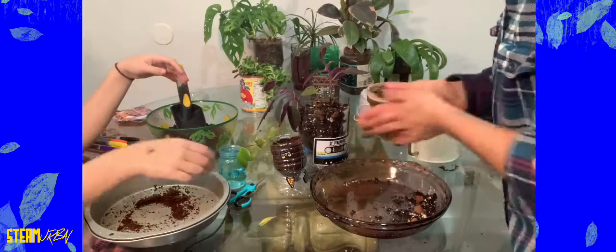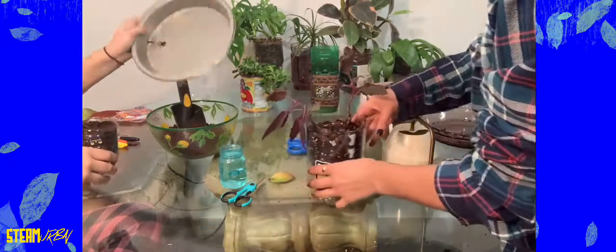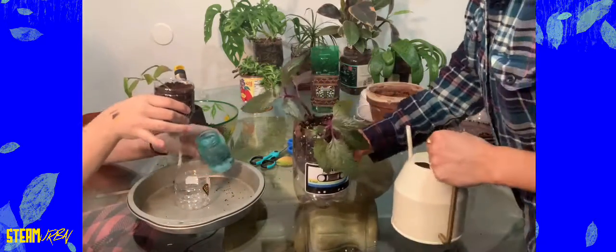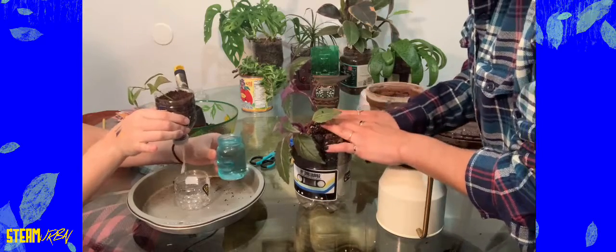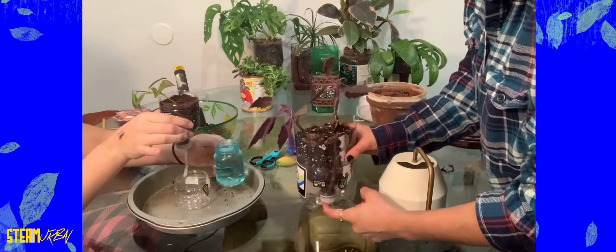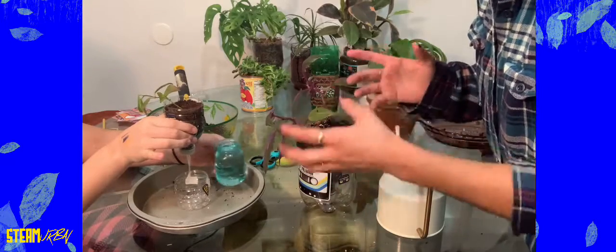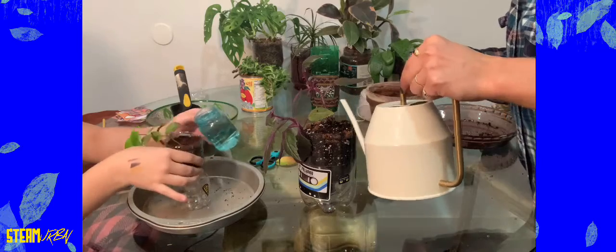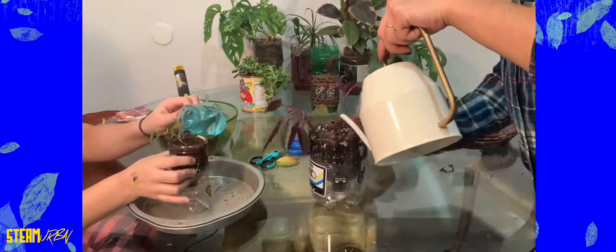Now we're done. We're going to put a little bit of water on top of them first. Since the dirt might be dry, we want to put some water on top so it goes down into the reservoir. That way the string can get wet again and everything's nice and wet so the roots know where to look for water. So let's put some water on top first, and we're going to keep putting it until we see it coming out from the bottom.